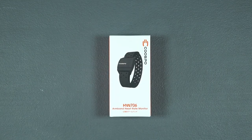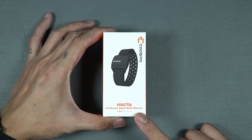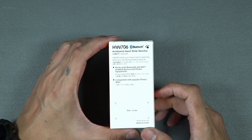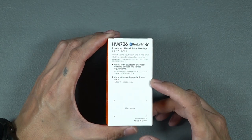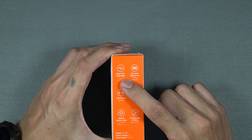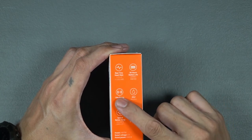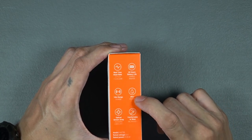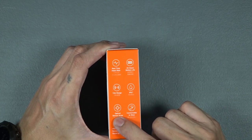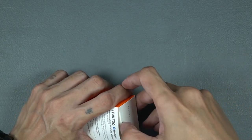The item came in a white-orange box. Up front, you have the model number and name. At the back, it shows the supported connections, like Bluetooth and Ant+. And on the side is a list of some of the features, like real-time heart rate, 20-hour battery life, 10-meter range, IP67 rating, optical sensor array, and comfortable to wear.